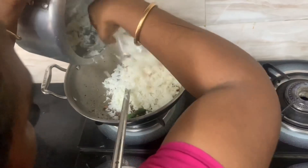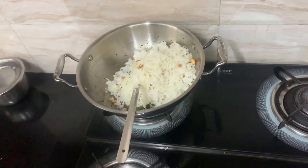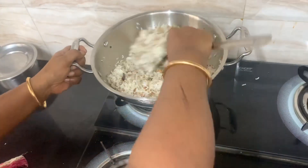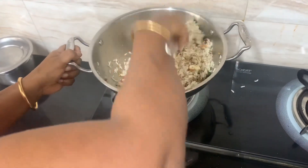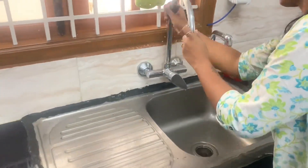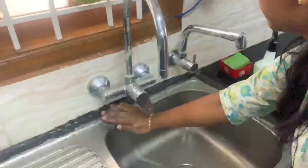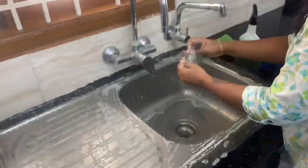For lunch, we will prepare the meal. We will clean the rice — add the rice and it is very good. We will also do a recipe and deep clean the sink.